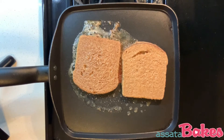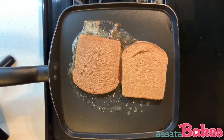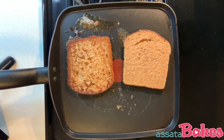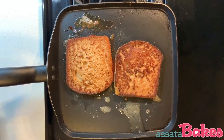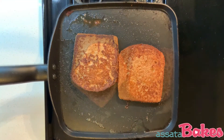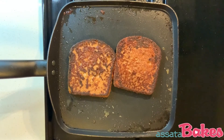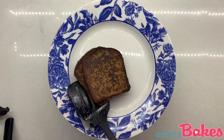Let any excess mixture drip off and add the slice to the pan. Repeat the process with your second slice. After about a minute, flip each slice over. When each slice has been toasted to your desired color, about two minutes on each side, remove from the pan and plate. Add your butter,